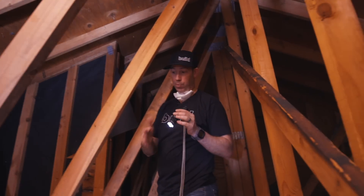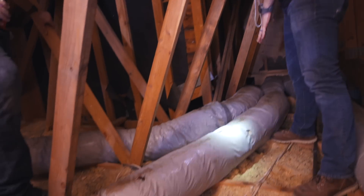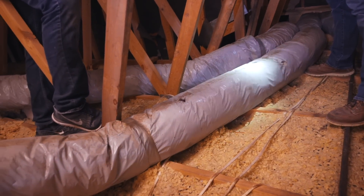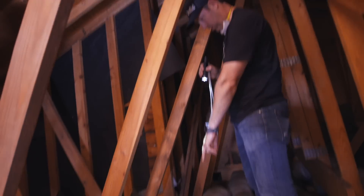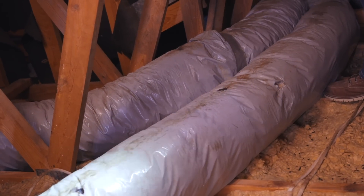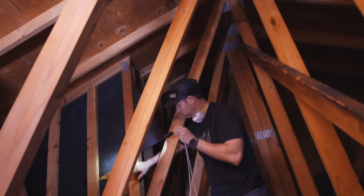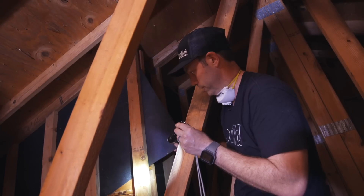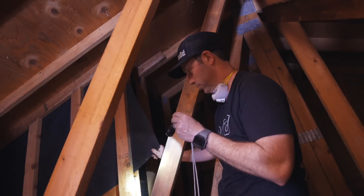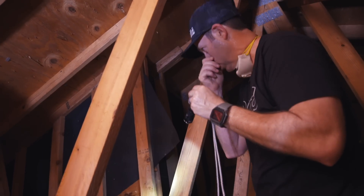Before we leave the attic, notice these brown streaks on the very top of the ducts — that's rats running on top of them. Also, looking at the structure, you can see the back of the cedar siding up here, and it looks like there's just 30-pound tar paper sheathing this house. My guess is there's no actual sheathing — just tar paper.